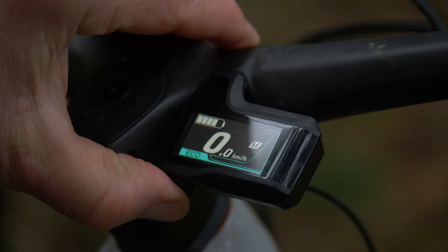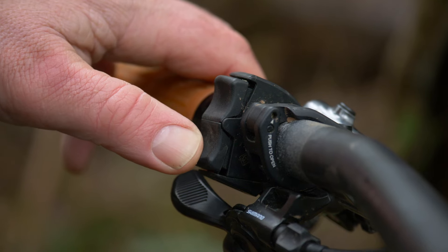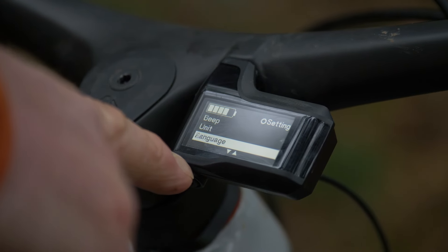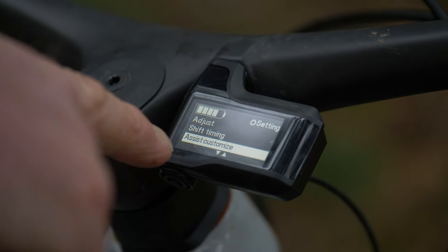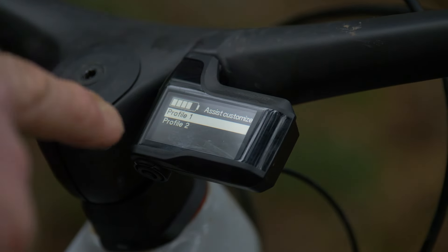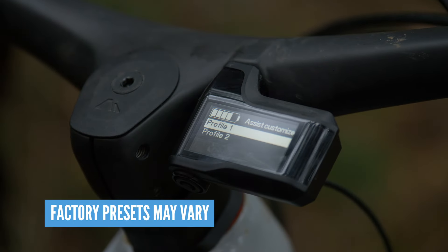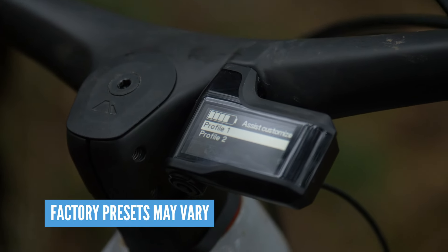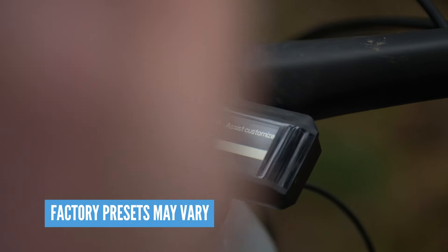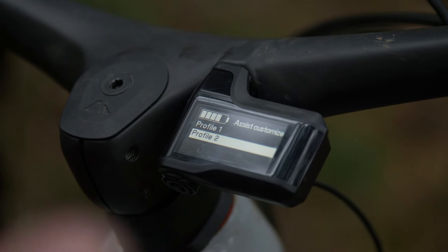Simply press the button at the base of it, takes you to a menu, then simply scroll down and you'll come to Assist Customize. Press that once and it comes to two profiles. Profile one offers you a higher power, shorter range motor, whereas profile two actually lowers the power of your EP8 motor and therefore gives you a much wider range.